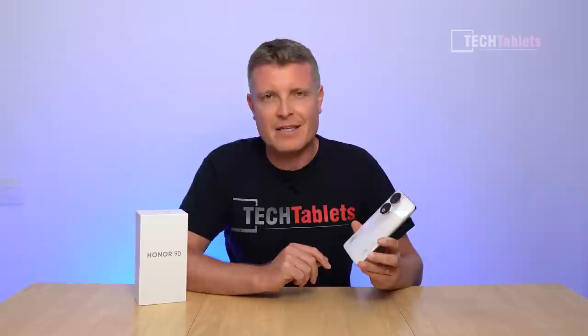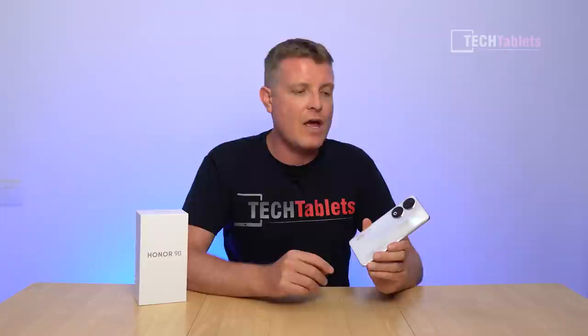Another weakness of this phone is the single downward-firing speaker rather than the dual loudspeaker setup we often see on other phones. I'm missing that and it really should have it — it's a shame it doesn't.